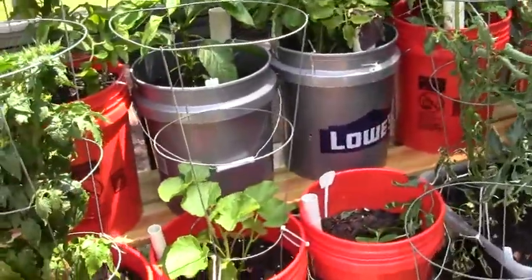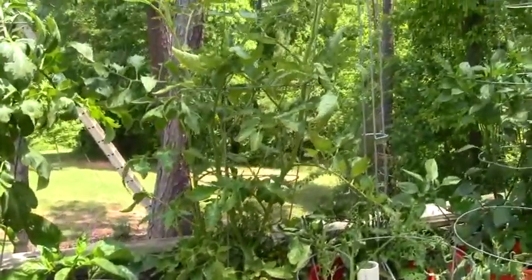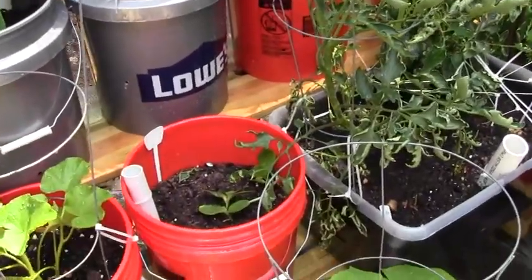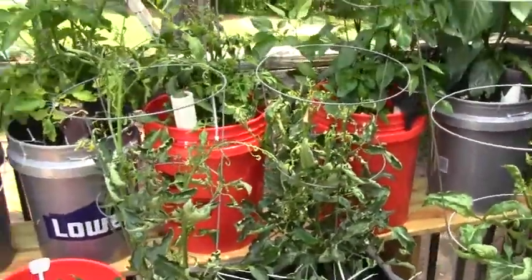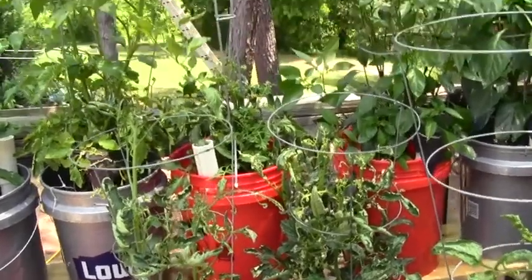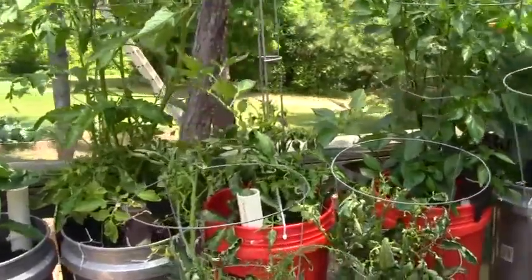I think we have some squash here — excuse me, that's cucumber. And some more pepper. Another tomato. I'm not sure what this is because the tags turned around backwards. In the tote here are two Rutgers tomatoes that we're having a little problem with, and behind it is another tomato that's kind of stunted.